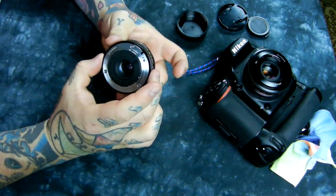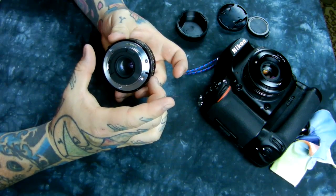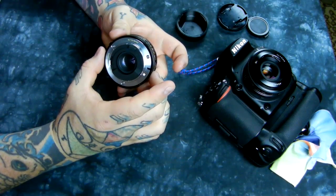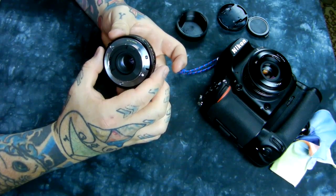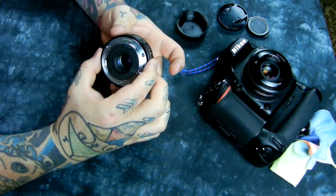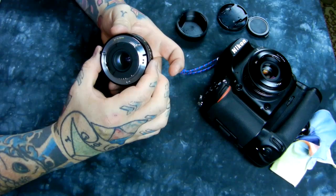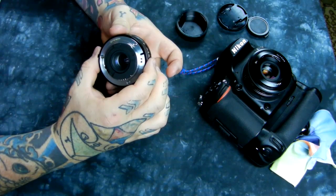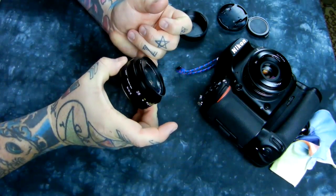Of the current three Nikkor 28mm lenses — the 28mm f/1.8 G with many elements, the 20mm f/2.8 D autofocus, and the 28mm f/2.8 AIS manual focus — this Voigtlander blows all three of them away in sharpness, color rendition, detail, color saturation, and depth. As you can see, it's incredibly thin.